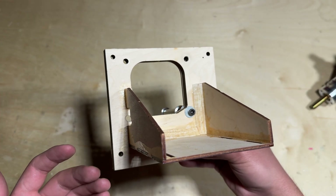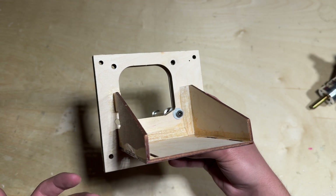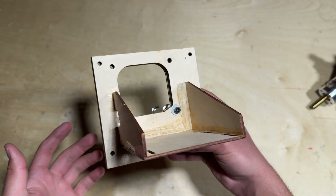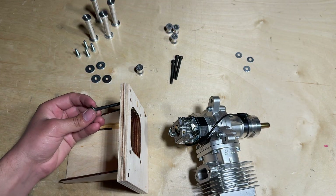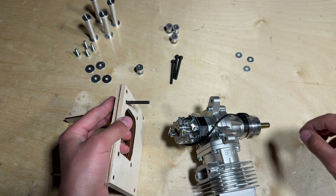One thing you will need to do with the DLE 55 RA — and possibly with other engines — is oval out the holes in order for the engine to line up correctly and mount straight. Using the method I just explained, I'm going to mount the engine to the motor mount using the included standoffs as well as the extra standoffs I supplied.